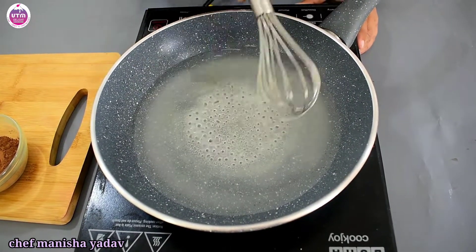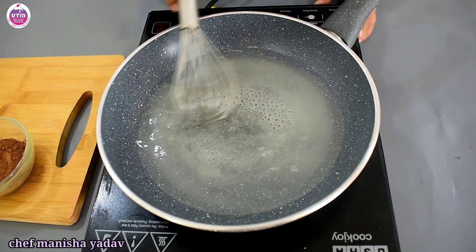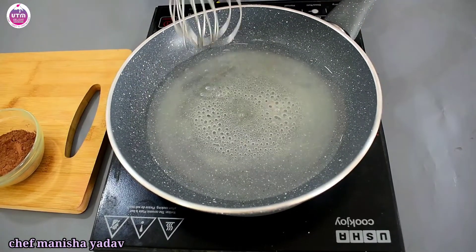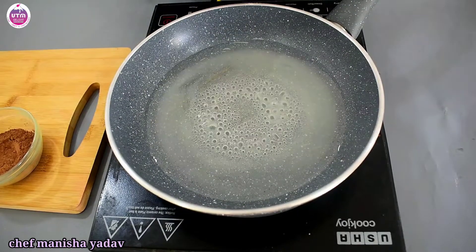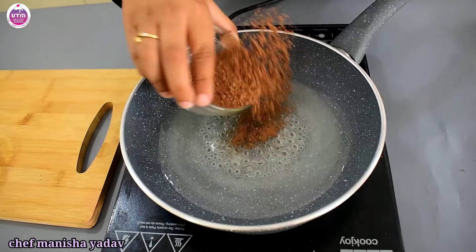You can drizzle it on drinks or ice cream. If you have made fudge or brownies, you can use it there too. You can also use it on cake or in a shake when you make this recipe. Next, we add the cocoa powder.